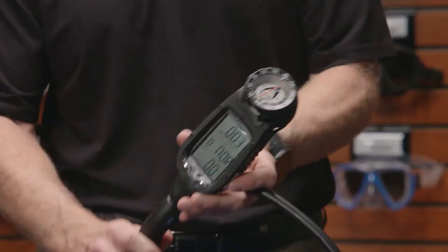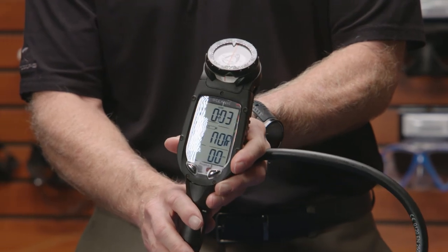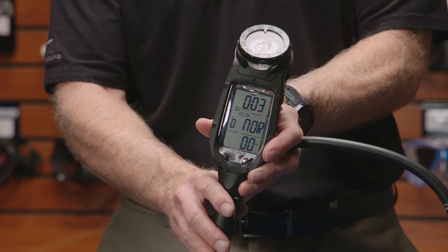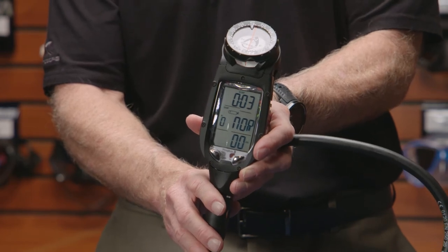One of the things that has made the Pro Plus 3 such a bestseller in the industry is how easy it is to read. The digits are very large, even in low light. It doesn't need to be color, and you can see everything very easily.